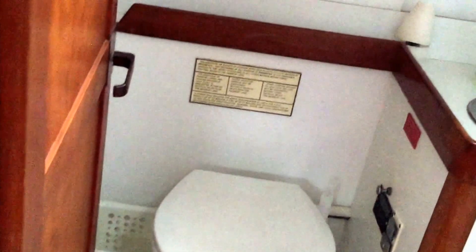The spacious head is to starboard with a large separate shower with acrylic door closure. The electric head is USCG approved MSD type 3 sanitary system and is plumbed with fresh water.